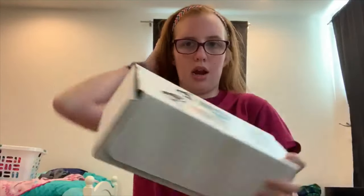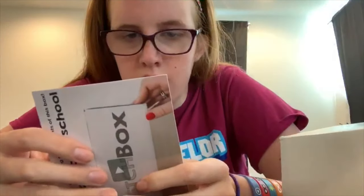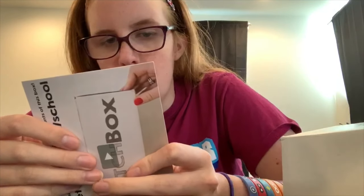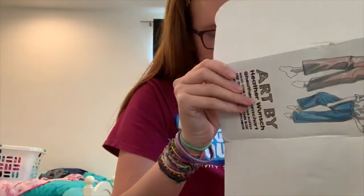So guys, I got my Sketch Box — let's see what's inside. In here I got a copy of Sketch markers, I got two of them, so let's see what's in here.